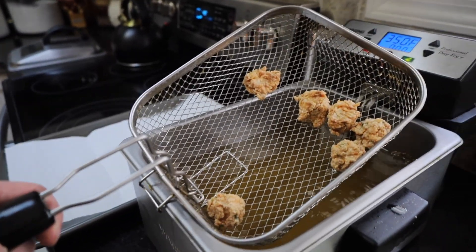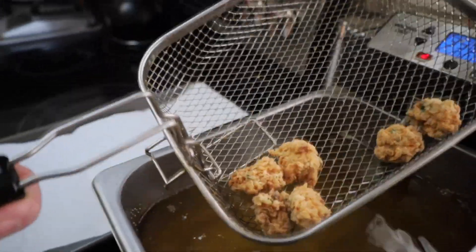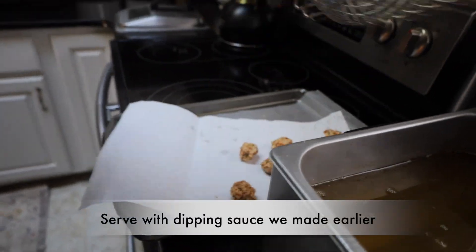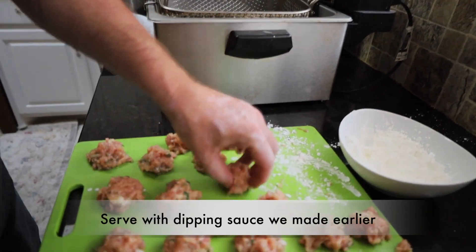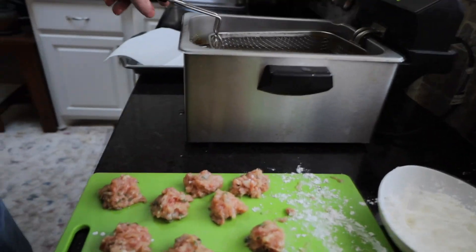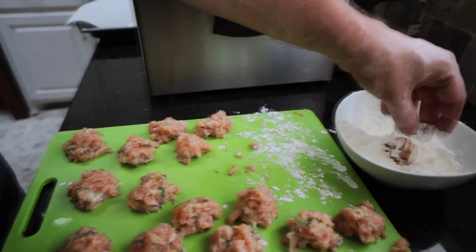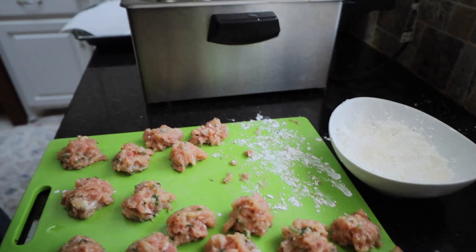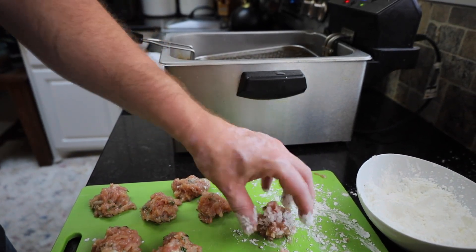We're going to fry them to a nice golden brown. Make sure the internal temperature gets to at least 165 degrees. We're going to take them and put them on a paper towel. Now the balls are going to be very squishy before you put them in — if you see them and think they're a little mushy, that's exactly how they're supposed to be. We want them soft on the inside, not hard. So you want that mushiness there. We're going to drop them back into our deep fryer, finish all these off, and then enjoy them.